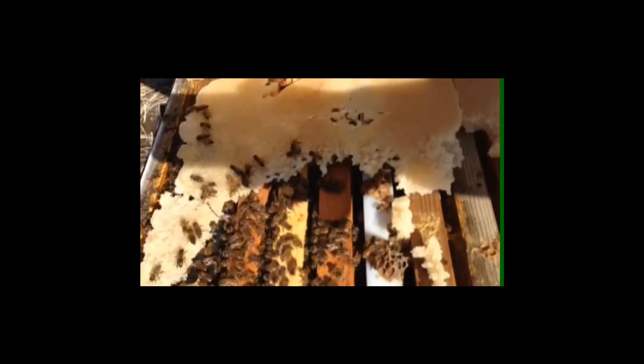You can see the bees are eating the sugar and they're up on the winter bee kind up here.